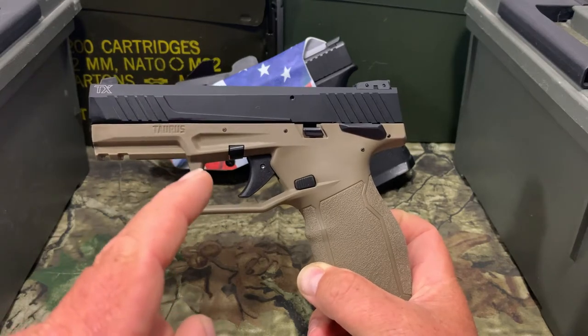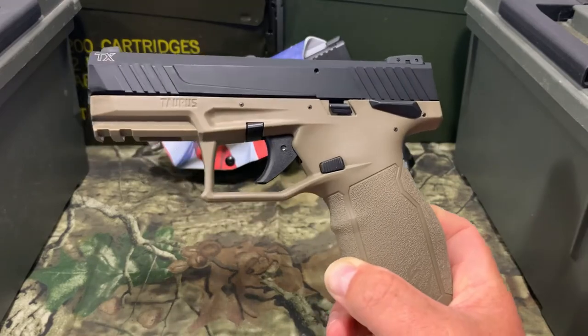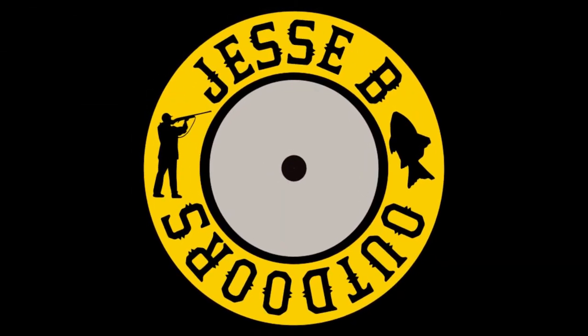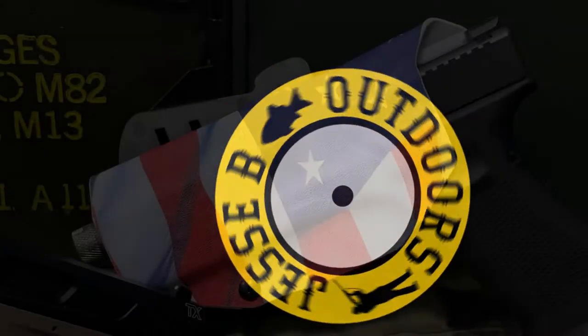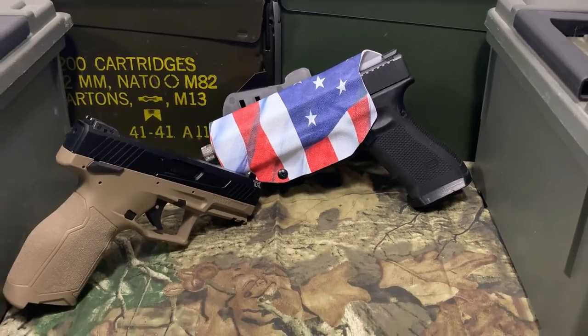Today we're going to see if the Taurus TX-22 will fit in a Glock holster, and that's coming up next here on Just AB Outdoors. Don't forget, if you like videos like this, hit that subscribe button and smash that notification bell.